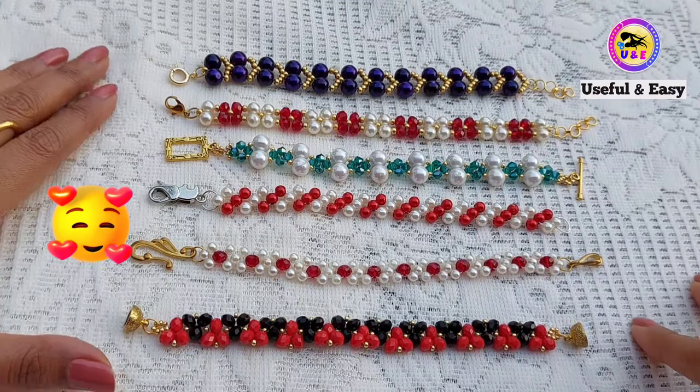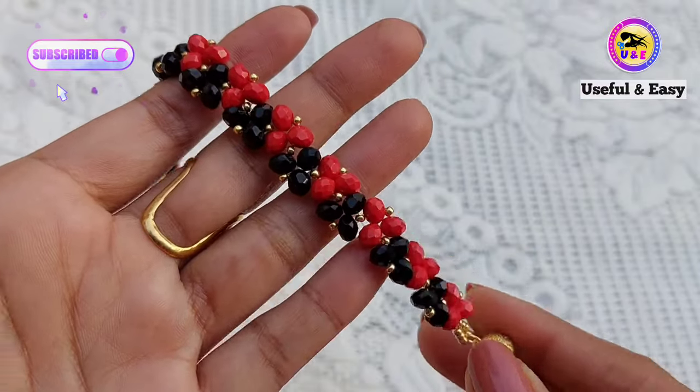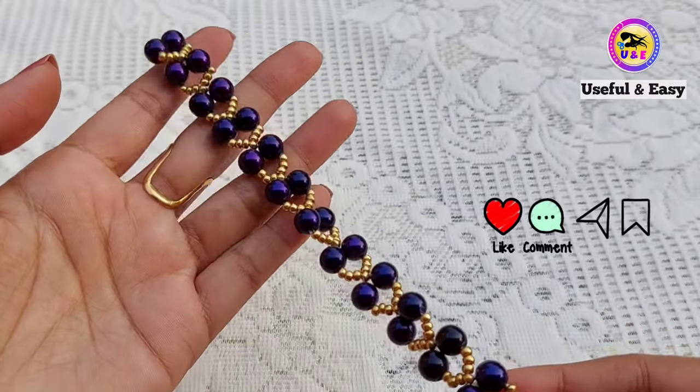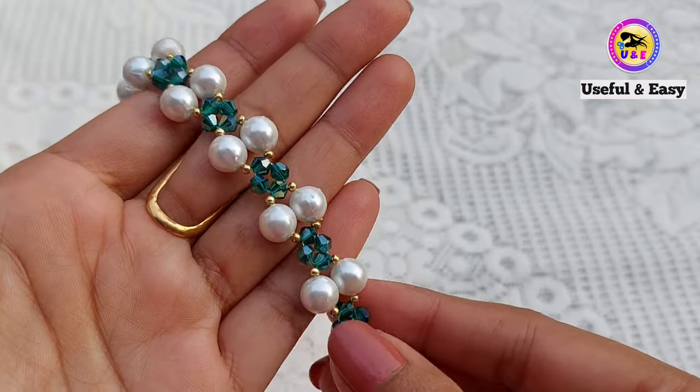Hey there, welcome back to my channel. Today I'm going to show you six easy and simple bracelet making tutorials. It's a beginner special video — I already made this bracelet video in my shorts segment, but some people didn't understand all the techniques well, so that's why I'm making this detailed video. I hope it will help them.